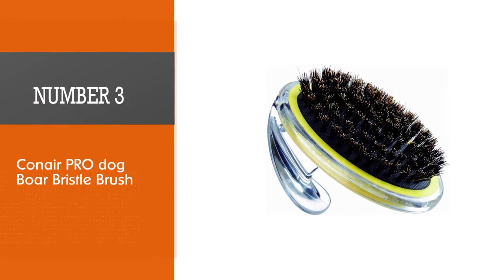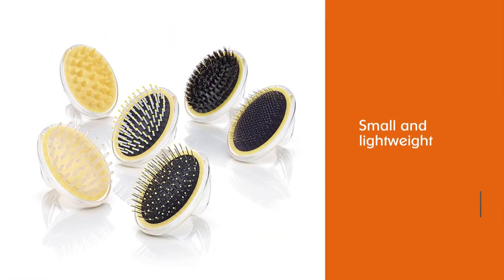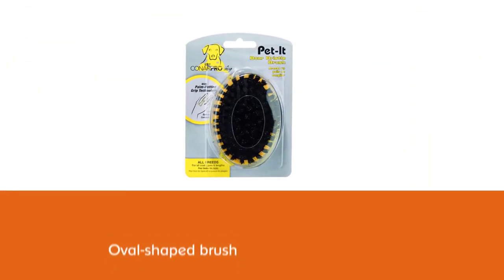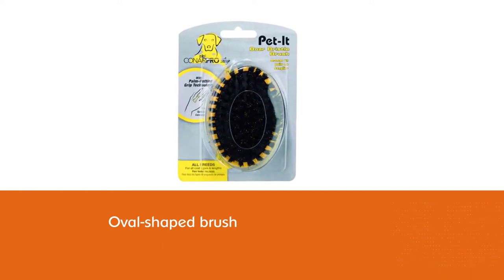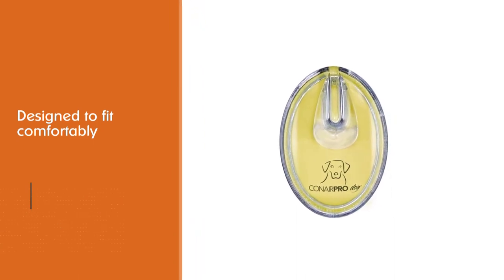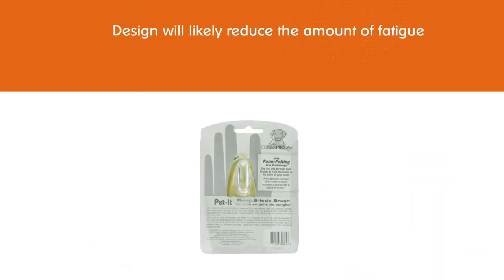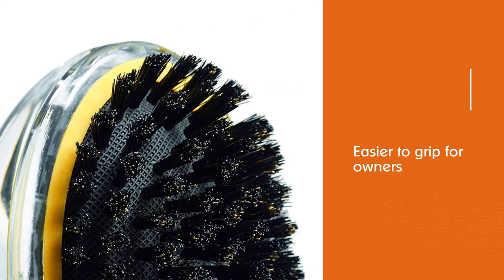Number 3: Conair PRO Dog Ball Bristle Brush. The Conair Bristle Brush is a relatively small and lightweight, oval-shaped brush designed to fit comfortably in the palm of your hand. This design will likely reduce the amount of fatigue you feel while brushing your dog's fur, and it may be easier to grip for owners suffering from arthritis or similar issues. The majority of owners who tried the Conair Bristle Brush were very pleased with the product. Several owners specifically mentioned the stiffness of the bristles, finding that they were neither too stiff nor too soft. Also, because of its low price point, several owners praised the brush's value.